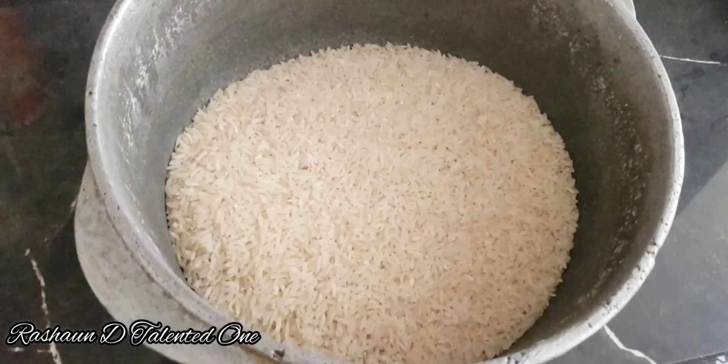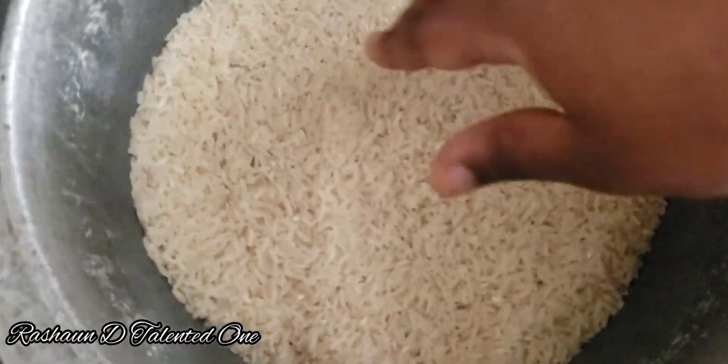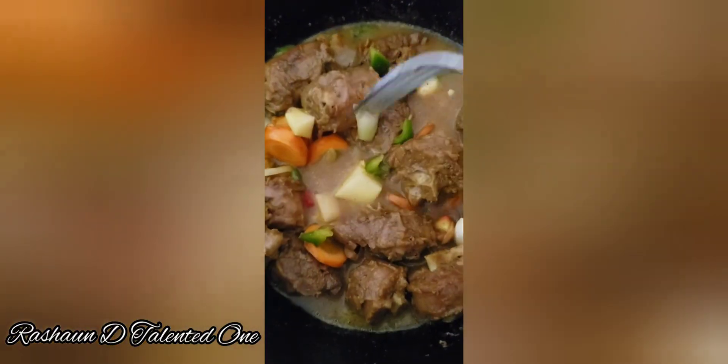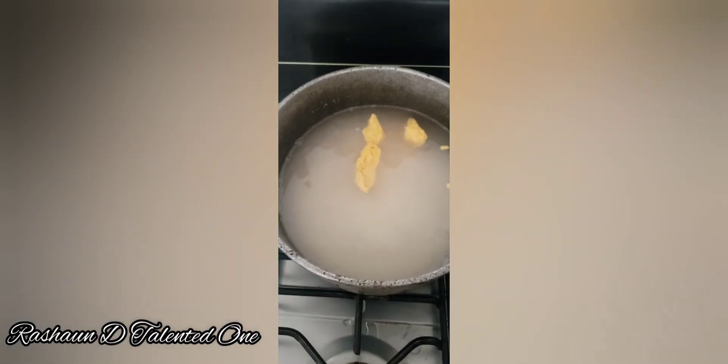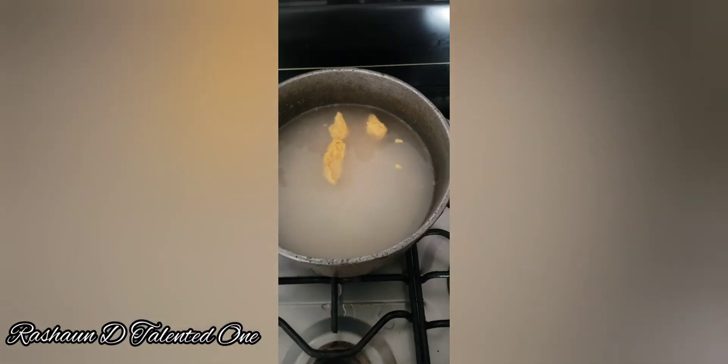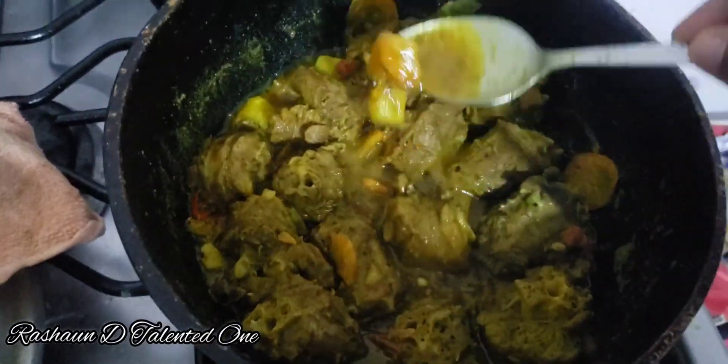I don't really use a pressure cooker — I take my time and cook the meat through. Here I'm looking at some rice: dash in the seasoning, then let it go and cook up. Leave it right there, put on my rice, add a little butter. The turkey neck is done!